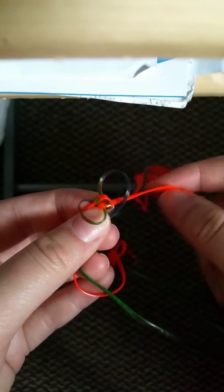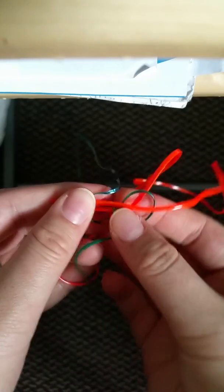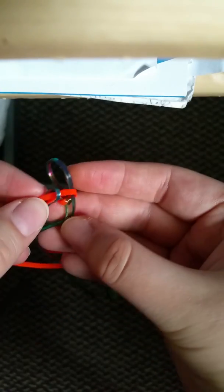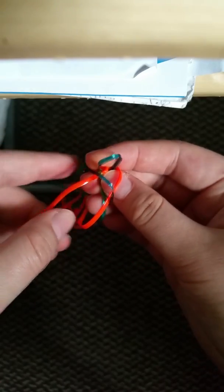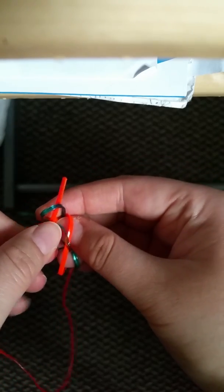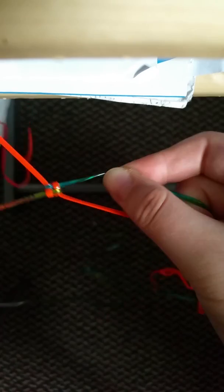Now I'm going to grab the strand that's closer to the loop, so my orange. I'm going to go over the tail into this loop and just pull it. Make sure your strands are not knotted. Now you're going to grab the other strand that's closer to this tail, go over the tail into the loop, pull that, and now you just pull. And there is your second box stitch — you can kind of tell it's starting to form.